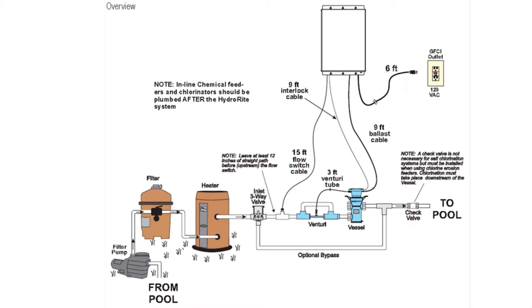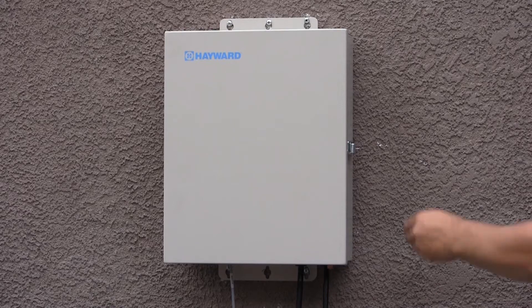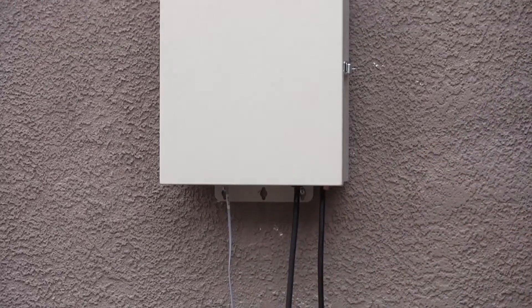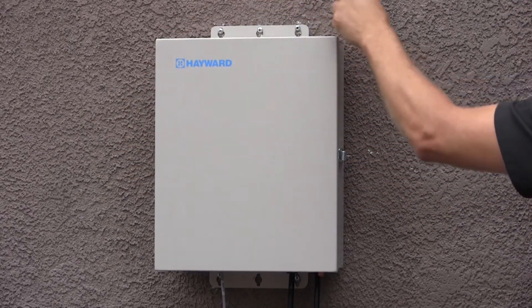Refer to the diagram on the screen for lengths of all cords and the venturi tube. Note that the vessel and flow switch may be installed into the return plumbing before or after the heater, but always before any chemical feeder or chlorination system. The controller is designed to mount vertically on a flat surface with the cables facing downward, because the enclosure also acts as a heat sink which disperses heat from inside the box.